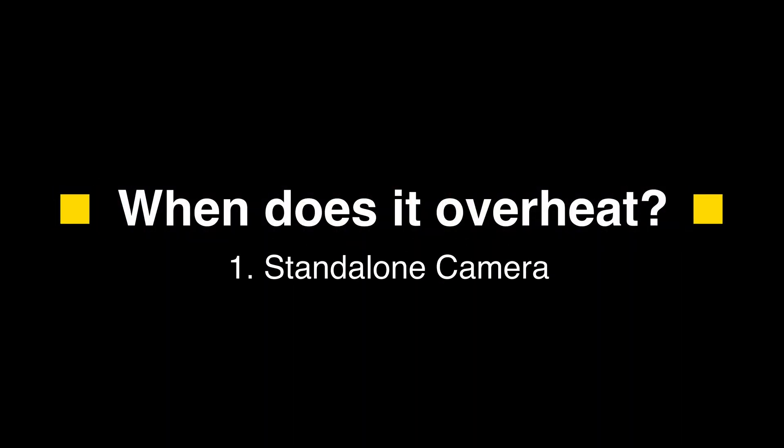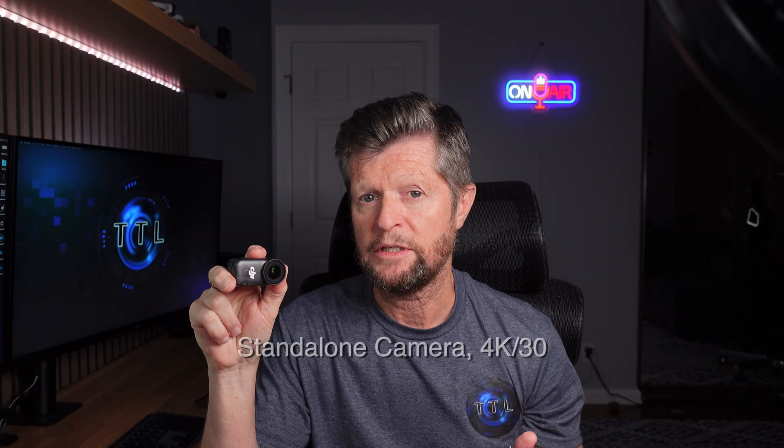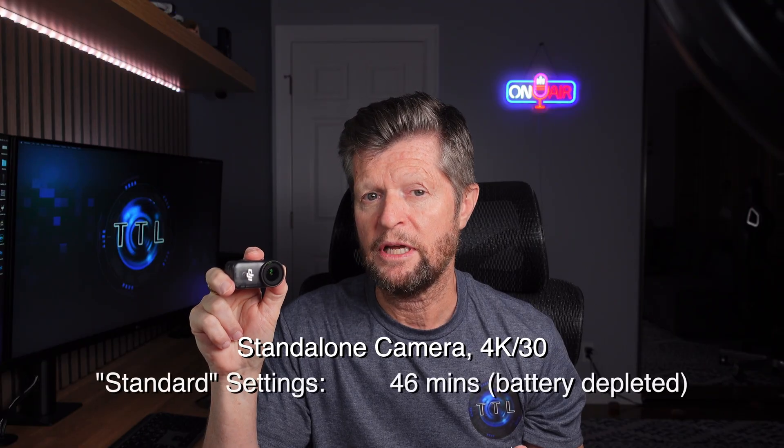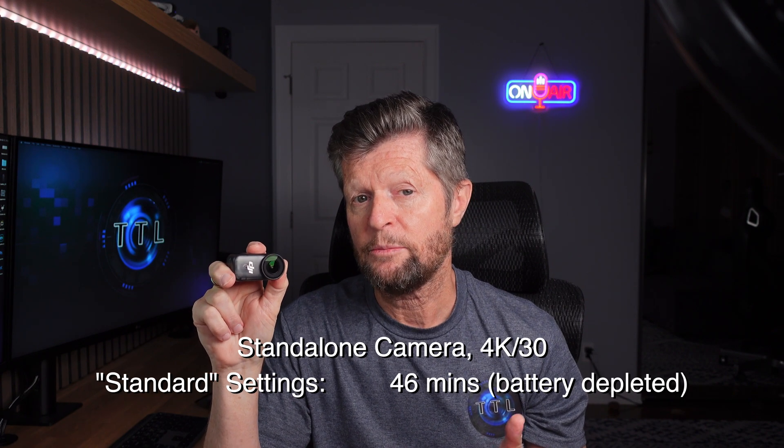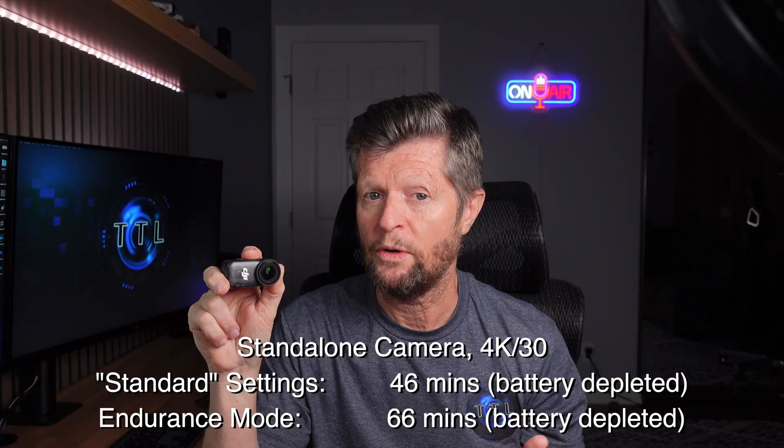Starting with the standalone camera: the good news is that as long as you are recording standard video up to and including 4K at 30 frames per second or lower, you should not have any serious issues with overheating. In all of my 4K 30 tests I was able to run the camera until the battery was fully depleted — around 46 minutes of runtime at 4K 30, or about 66 minutes when switching to Endurance Mode.